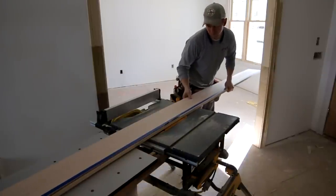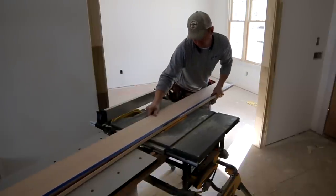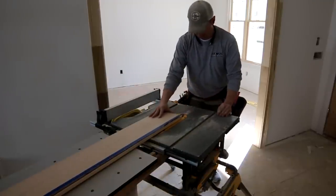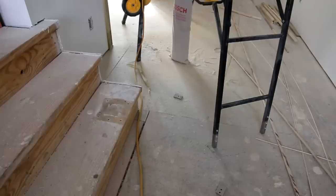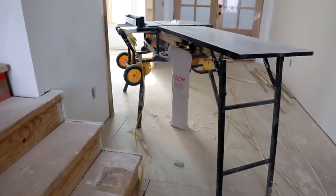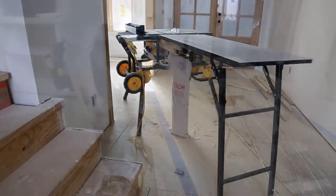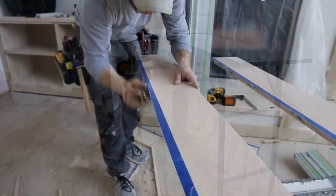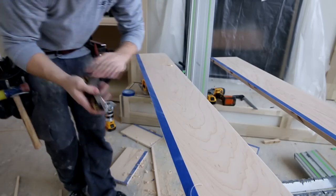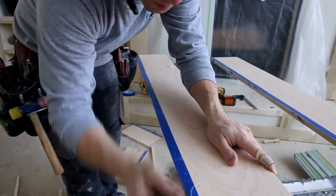On a board this long it's very unwieldy, so to play it safe I go a little bit proud and then sneak up on it with the block plane. A good outfeed table is essential for safety. As you can see, my bevel cut on the table saw I left just a little bit proud and I'm finishing it off with the low-angle block plane to get nice and tight to that tape line.